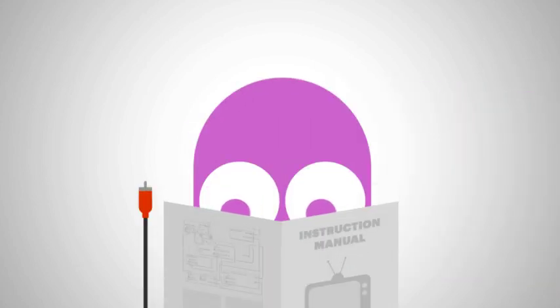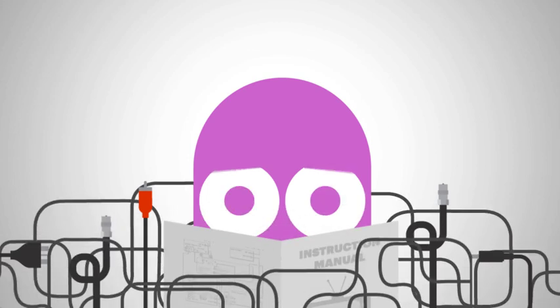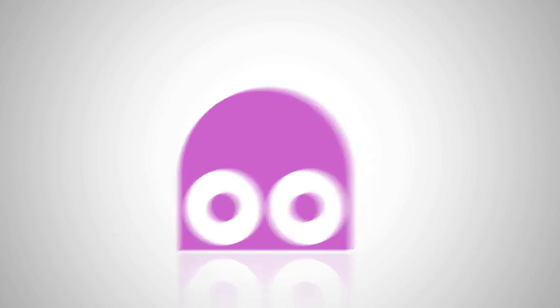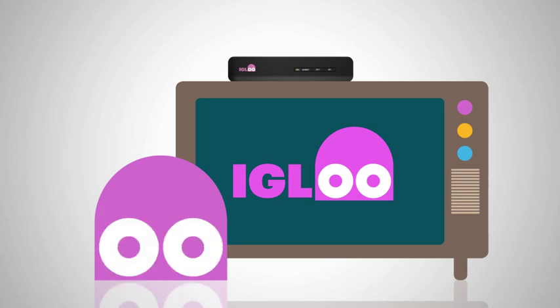Here at Igloo, we know the world of inputs, outputs, cables and leads can get messy. But don't worry, in the next couple of minutes, we'll show you how quick and easy it is to get yourself set up and ready for some Igloo good times.